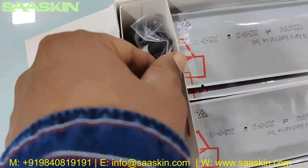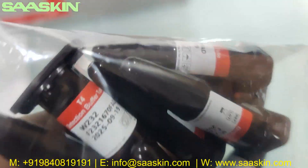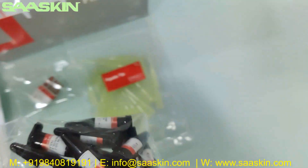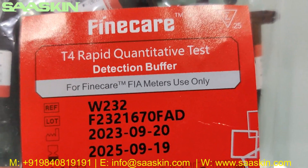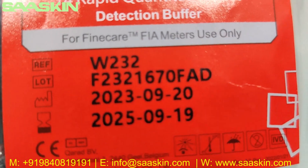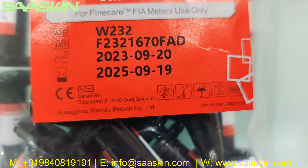Then you get 25 reduction buffers — individually packed buffers with the same information on them. These are the T4 Rabbit Quantitative Test reduction buffers. You can see the reference part number, lot number, the manufacturing date, and the expiry date.